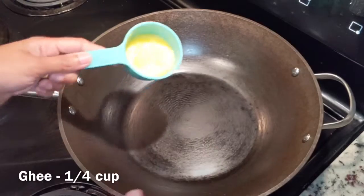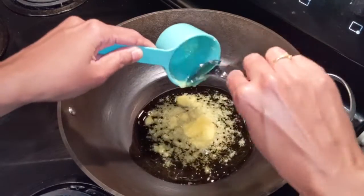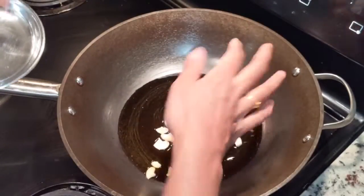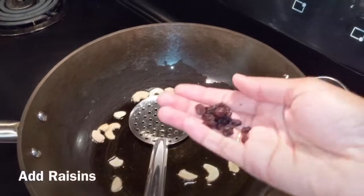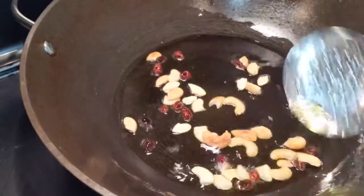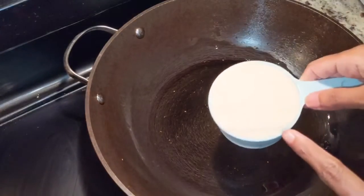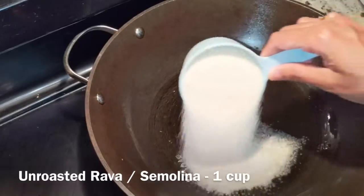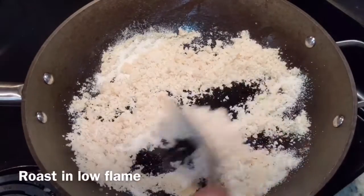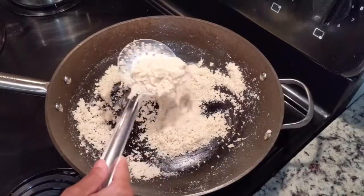We will put a pan on the stove. We will cook it until it turns a brown color. We will use 2 cups and prepare the same bread as it is time to cook. We will cook it on a low flame.